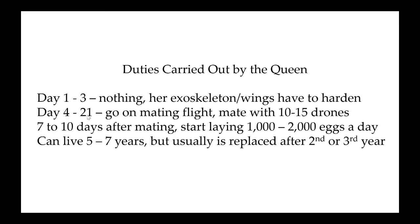Somewhere around day four to day 21, on a nice weather day, she'll go on a mating flight. It's always been assumed she flies one time, comes back, and she's mated. But they're finding that sometimes the queen recognizes she hasn't mated well — she's a little promiscuous when she's out flying around, because she'll mate with 10 to 15 drones. The more drones she mates with, the better the genetic diversity inside the hive.